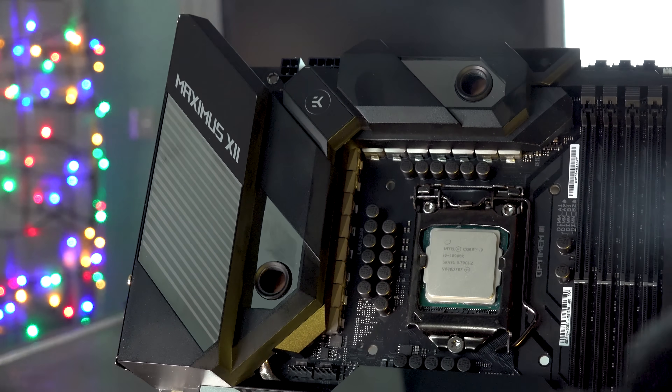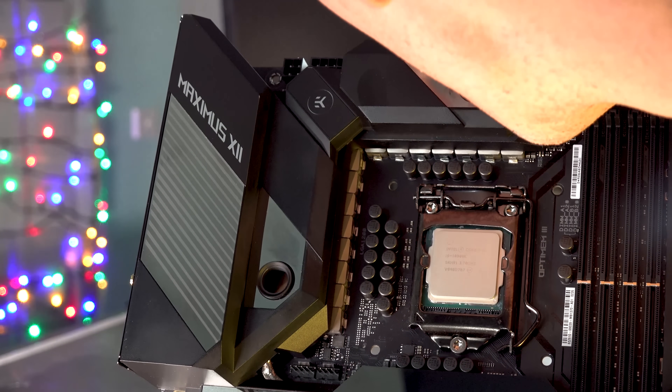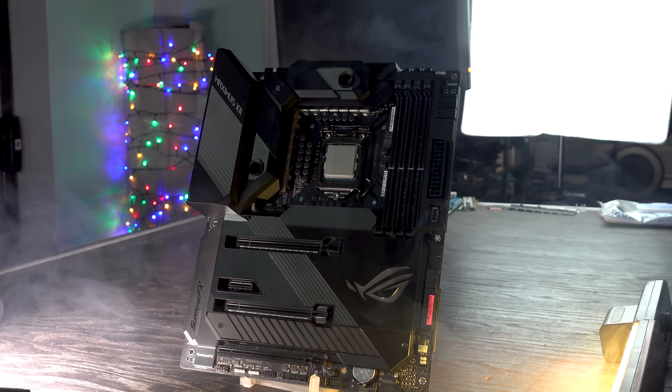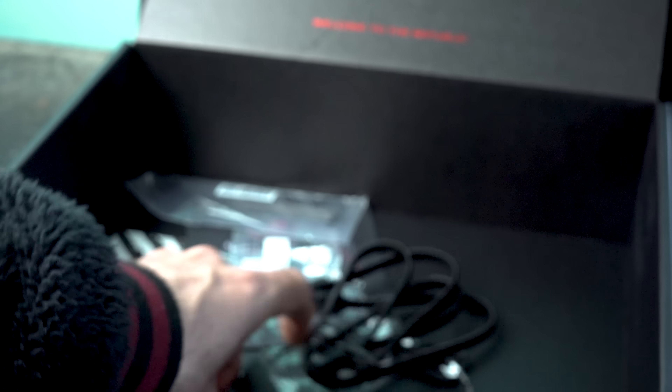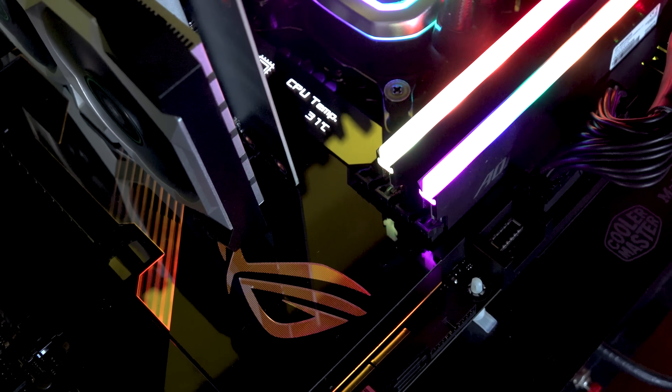What about the Maximus XII Formula, the $500 monster? In Australia it's $999 AUD, and I'd like to see that Aussie pricing come down. But if you're after the best of the best motherboard — the best overclocks, water cooling capability, the best VRM, really good onboard audio, 10G NIC, Wi-Fi 6, all the bells and whistles, and even an OLED screen — this is the one to get. It passed all the tests here; there was really nothing wrong with this board except the extra power consumption from the RGB, OLED screen, debug light, and additional sensors. ASUS have done a really good job with both boards in today's review.